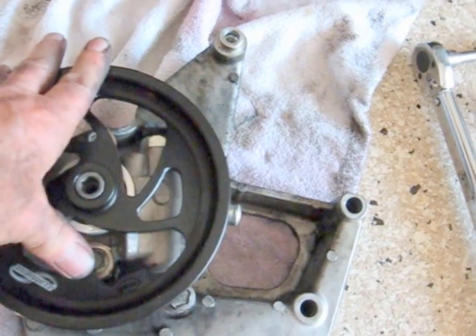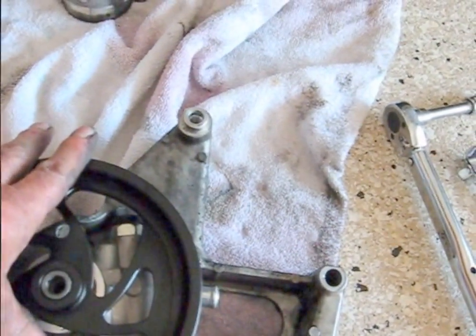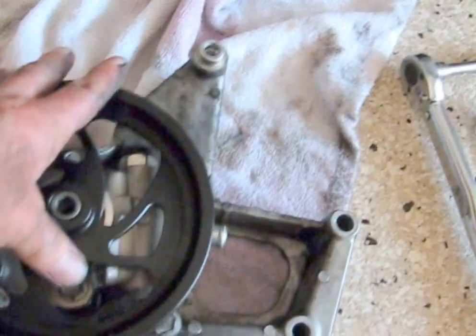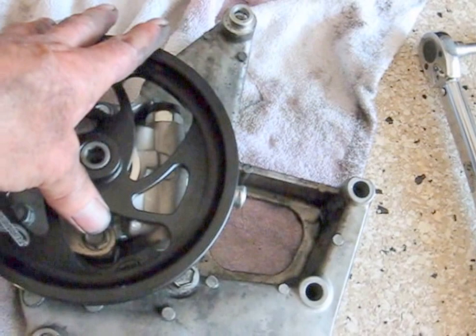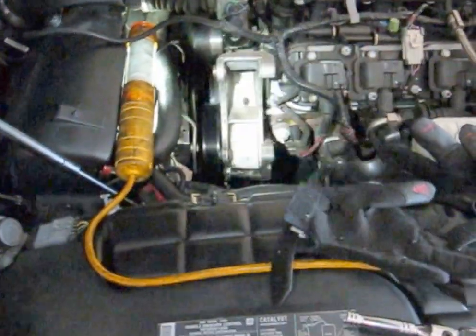Let's see if we can wiggle this back in there without moving that throttle body or anything else. I'm going to need two hands for this, so I'll show it to you when I get it in. Well, it was ridiculous how easy that went in — no problem at all.